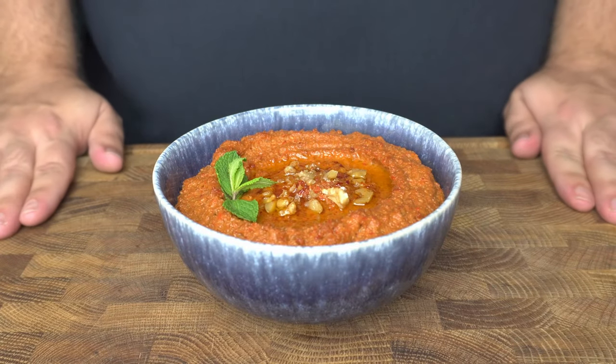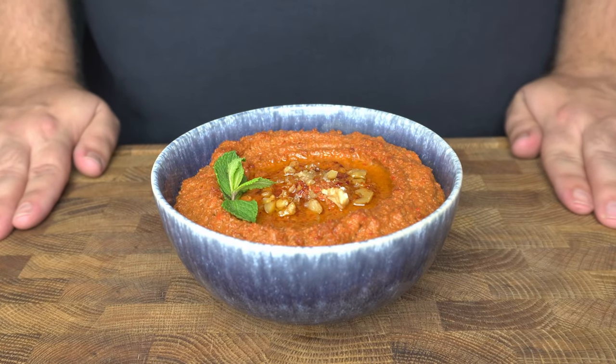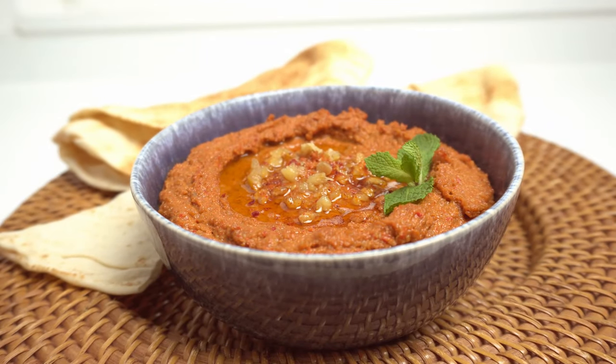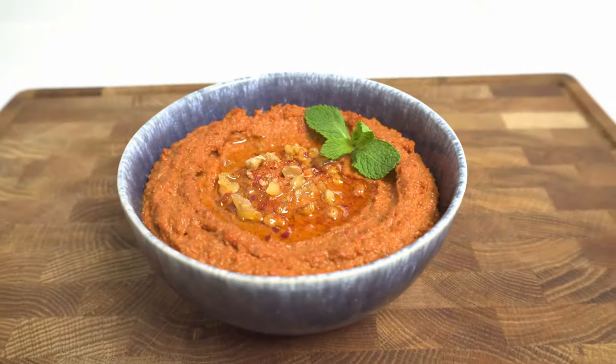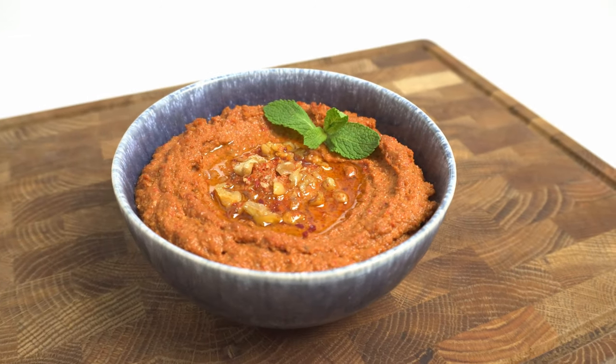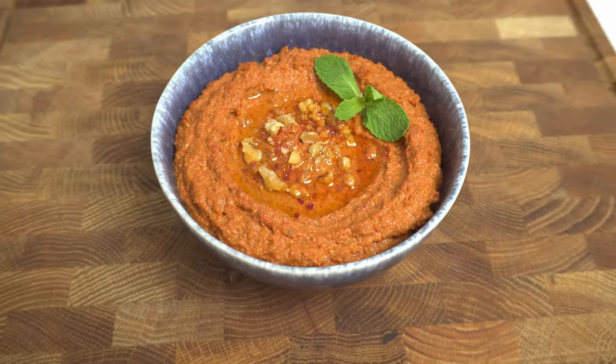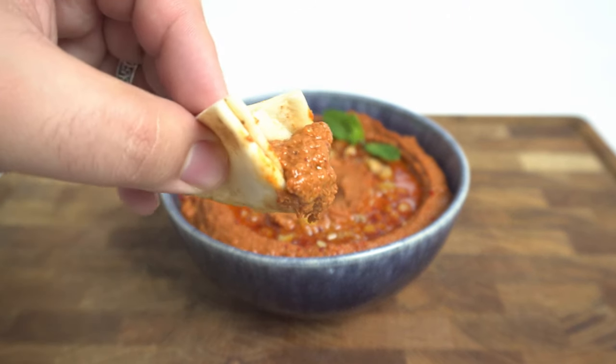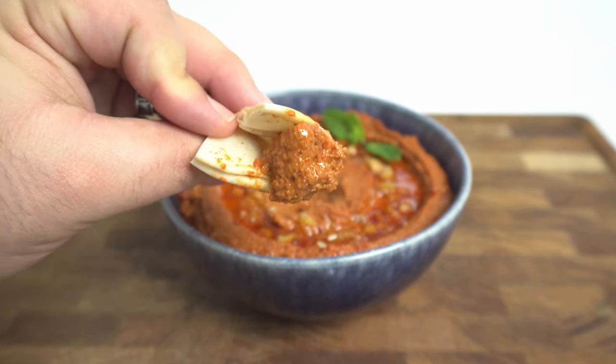Dips are an important part of Middle Eastern cuisine, and one dip that does not get enough attention is Muhammara. This Syrian dip takes full advantage of the complex flavours you can get by roasting red peppers and toasting walnuts. Once they're combined with pomegranate molasses and a few spices, the result is a spectacular tasting dip that is sweet, sour, and umami all at the same time.